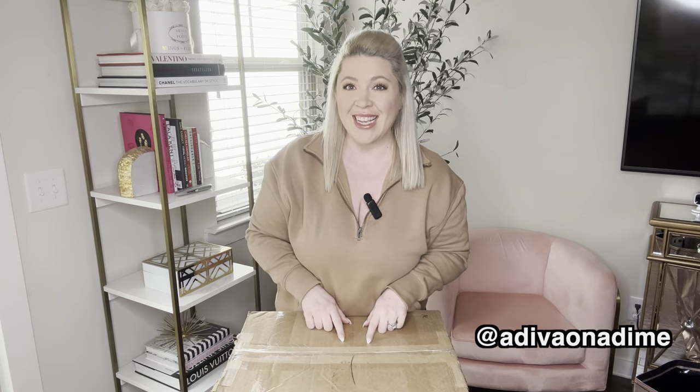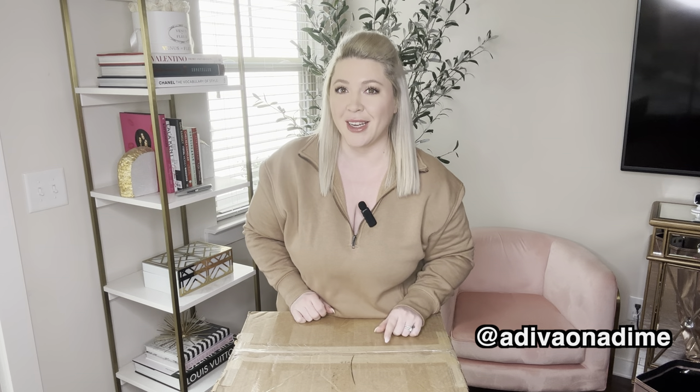Hey everyone, it's Amber Dawn. Welcome back to my channel. Today's video, I'm doing another American Eagle unboxing.